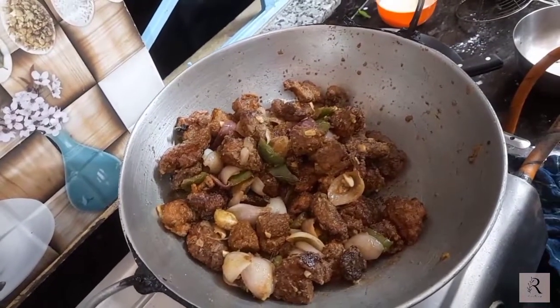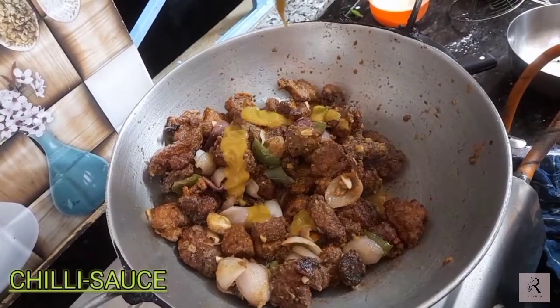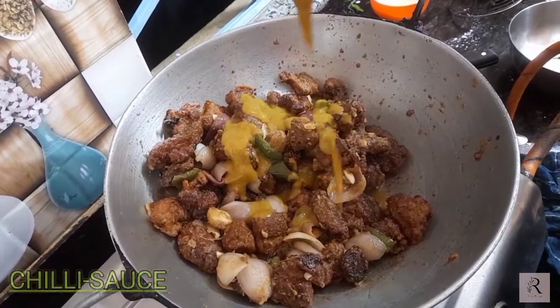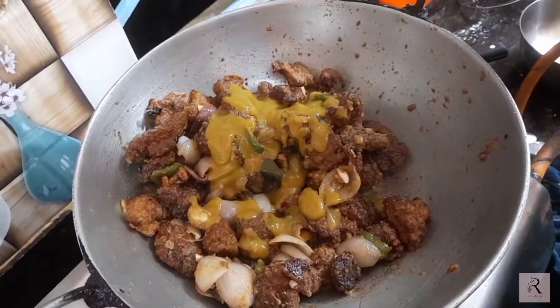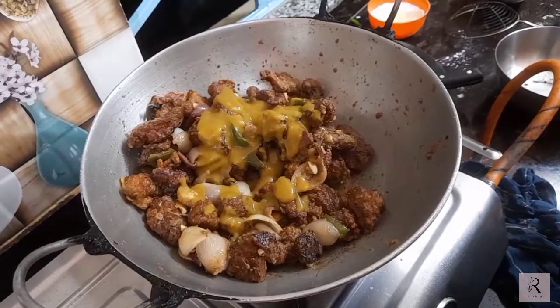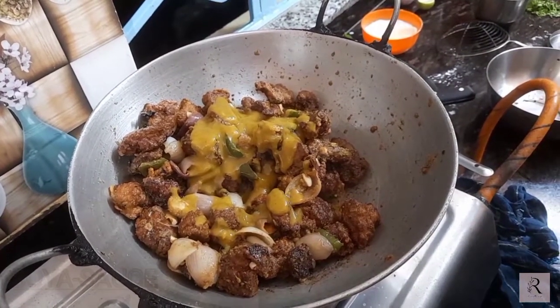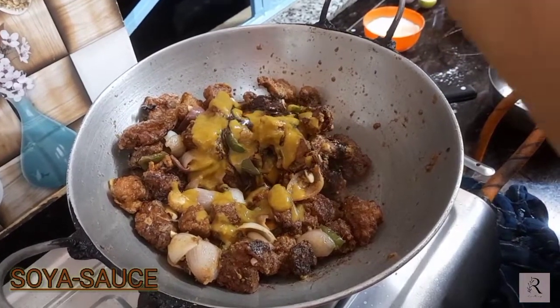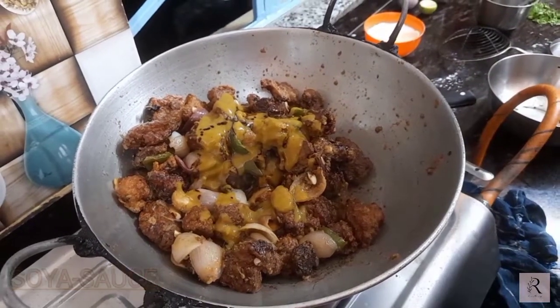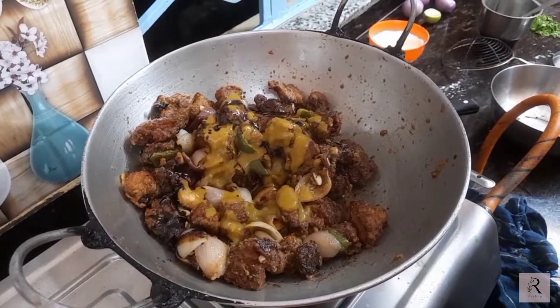We have a sauce to add — first add a chili sauce. The rest will be added in the sauce. We'll add the sauce and mix it in. This is the same.